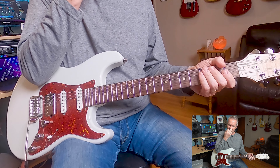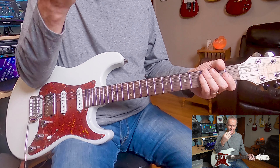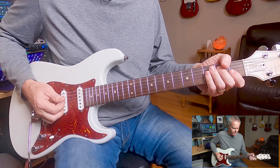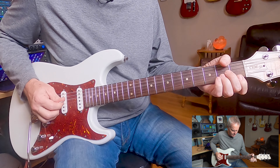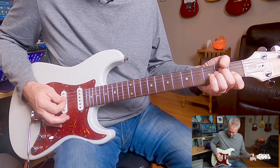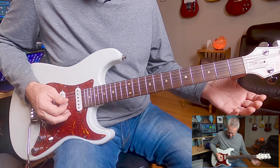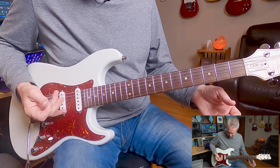I had to really think about it before I hit record — I had to go, what the heck am I doing there? Because I never really think about it. I'm kind of muting down here, and I'm double stopping that, but I can do it with a pick. That's a D and a G open. I do it with my fingers.